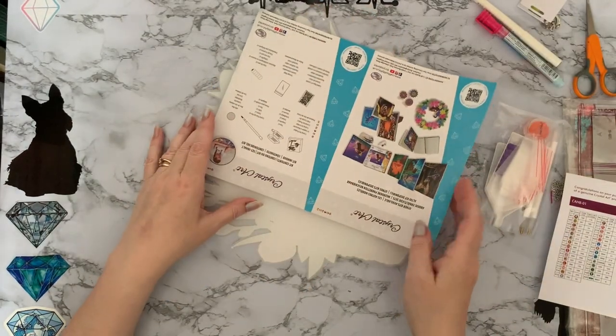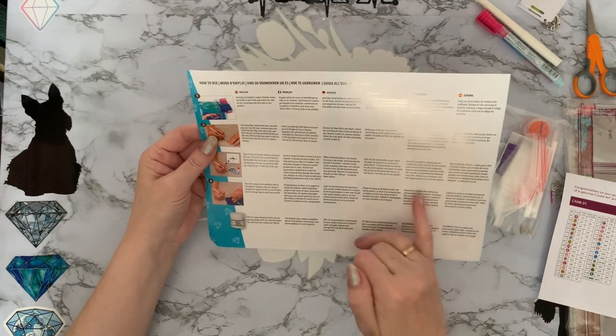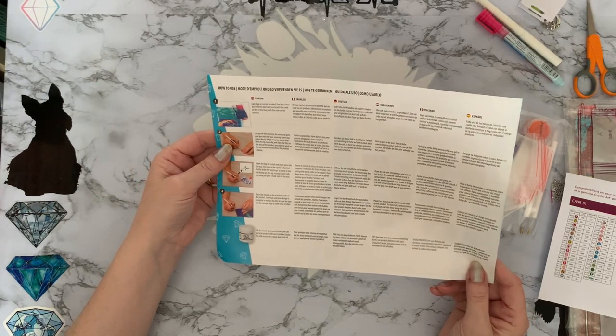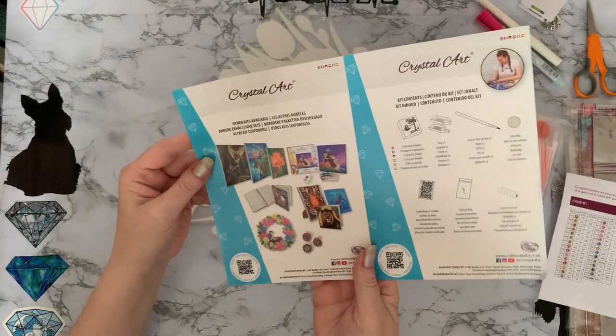We've got our CraftBuddy leaflet, which tells us how to diamond paint. Oh, we've got an extra language now — one, two, three, four, five, six languages! We've got English, French, German, Dutch, Italian, and now Spanish as well — I don't remember Spanish being on before. Very good. And just a few of the other products that they do. This is your contents of what you get in your kit, which is always nice if you're buying it for somebody who hasn't diamond painted before.